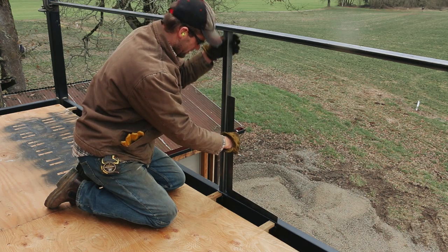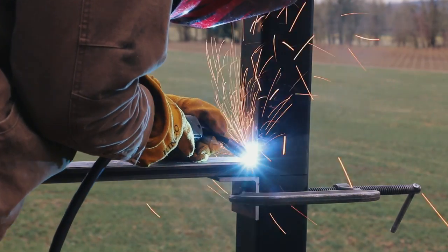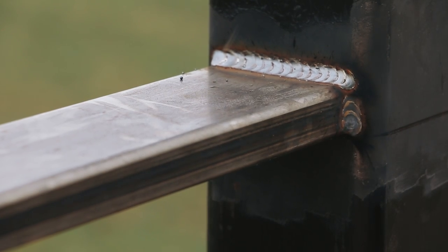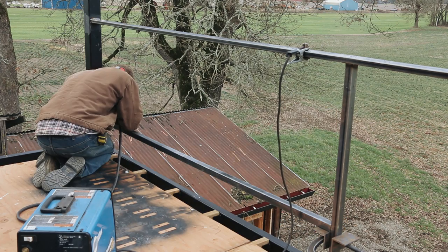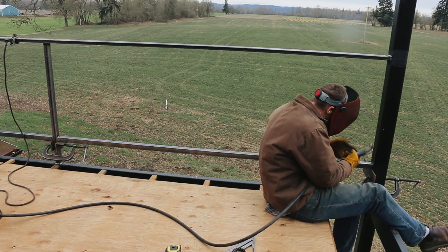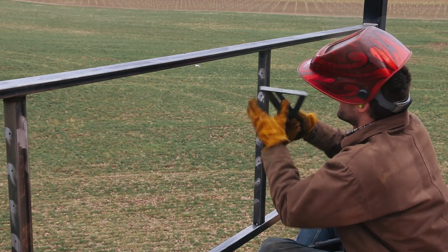After getting the post centered and making sure it was square, I welded it in place. It's kind of hard welding because the wind was blowing my shielding gas all over the place. Usually I like having the wind carry my gas away from me, but when I'm welding that's the one exception. I added a couple of bottom pieces, which I held in place using some angle iron and clamps. I really like using the clamps because I can make sure I have those set at the right height and then just set the metal tubing in place.